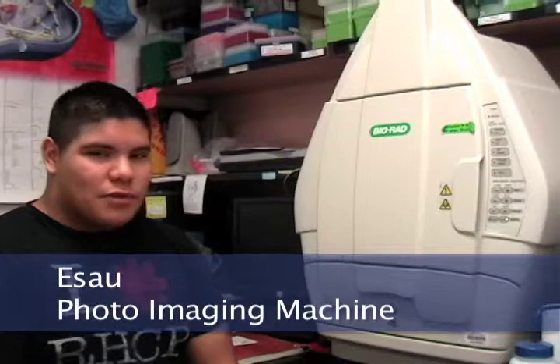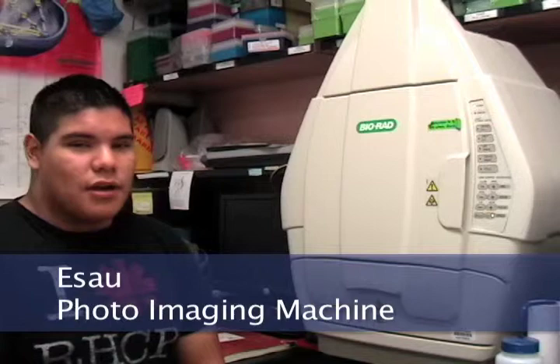Hi, my name is Yson Moreno, and I'm here today to explain to you the photo imaging machine. The overall purpose of the machine is to try to visualize any type of DNA you might be working with, be it PCR product to try to find out the specific genome of a sample, or even try to differentiate between two different samples you might be working with.